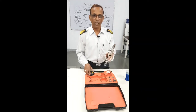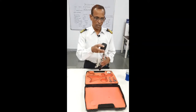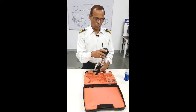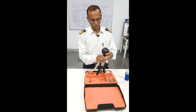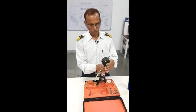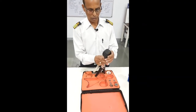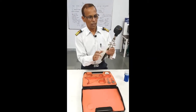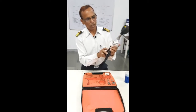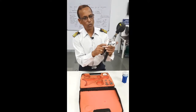With the Pressure Gauge Calibrator — this is the Pressure Gauge Calibrator, and this is the Master Gauge. You can fit it on top like this. Then you can see this is a pump for pressure.